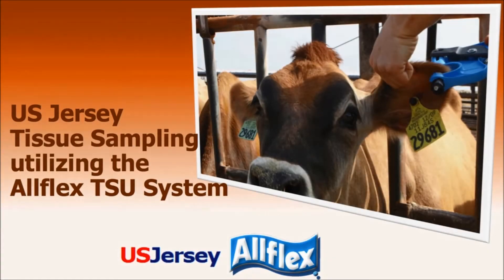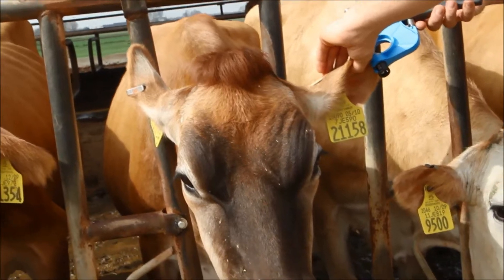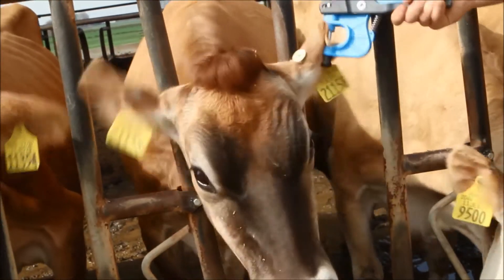The U.S. Jersey Association, in partnership with AllFlex, is pleased to offer an advanced tool for genomic sampling: the AllFlex Tissue Sampling Unit, or TSU. Suitable for newborn calves to mature animals, the TSU method of tissue collection can be done quickly with minimal discomfort to the animal. This short video will demonstrate the proper use of the Tissue Sampling Unit.